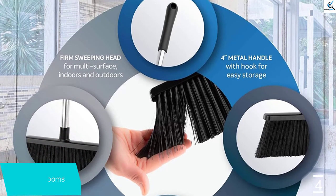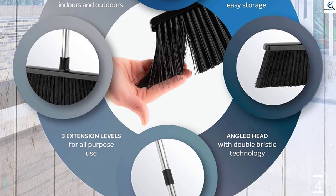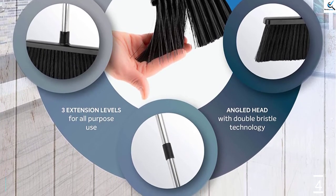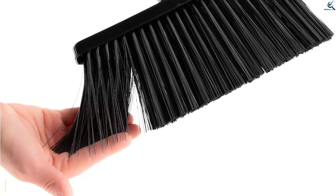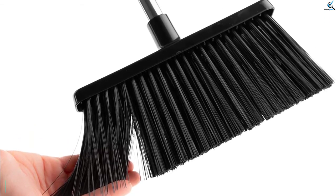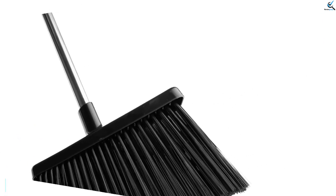It can also be folded for effortless transport. On top of that, the length of this broom is 50 inches, which is an ideal length that will not require you to bend. It also allows you to reach areas that are hard to get to, like underneath the closet, couch, or even corners. Your house and outside space will look spotless thanks to this broom.